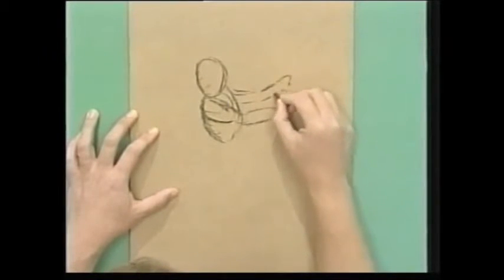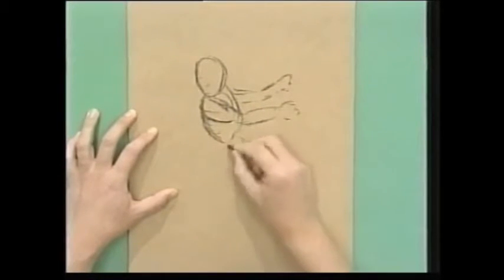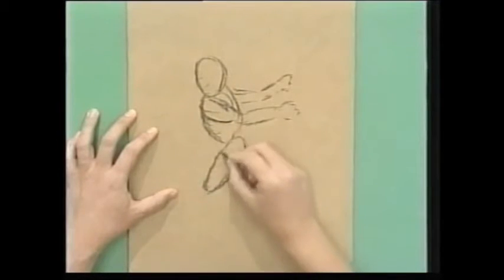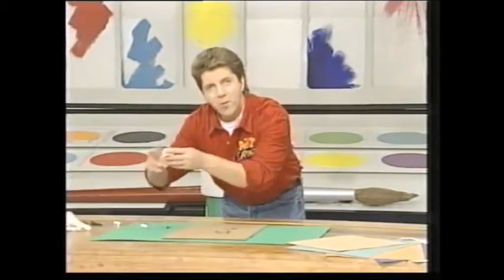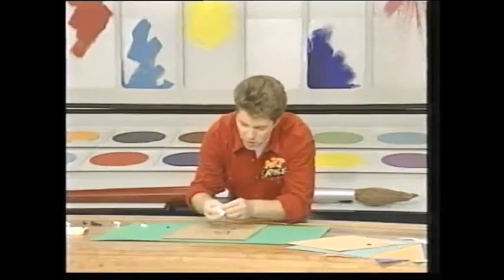And you know Toulouse-Lautrec — he's the one that did those fantastic sorts of French posters. And this is something else the old masters used to do. If they made a mistake, they wouldn't use a rubber to rub out — they'd use some ordinary bread. And it really is a good rubber. Just watch this.